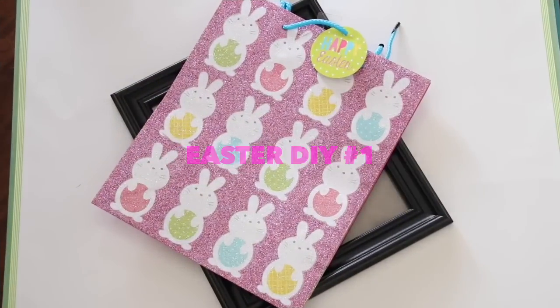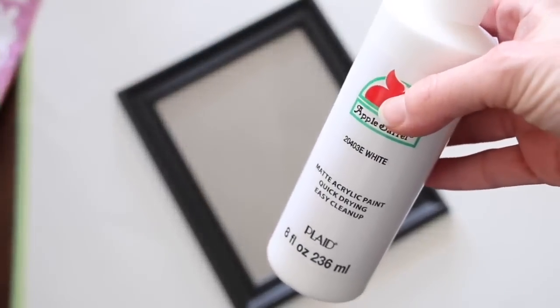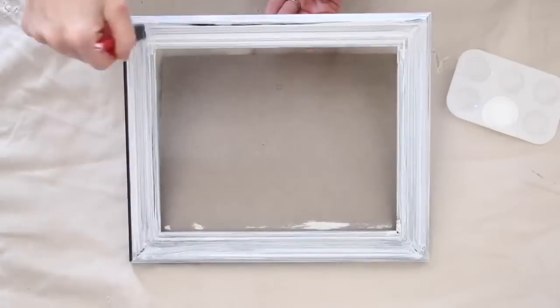For my first project, all you need is a gift bag and a picture frame. I wanted my picture frame to match my gift bag a little bit better, so I went in with some white acrylic paint. You could use chalk paint, you could spray paint it, whatever you want to do.